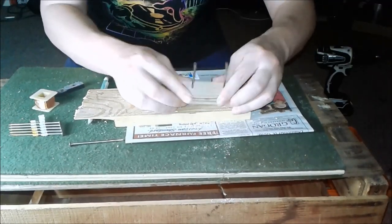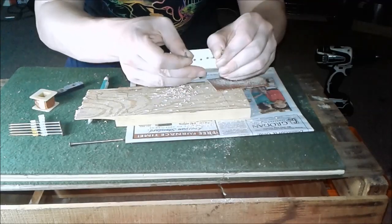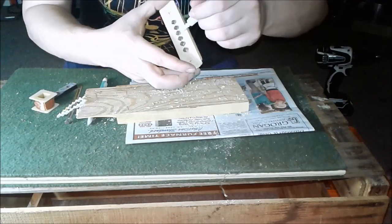Putting the nails through the holes to hold it together. I leave a little gap here so I can wind some wire in there. That looks like this right here. Glue the nails.